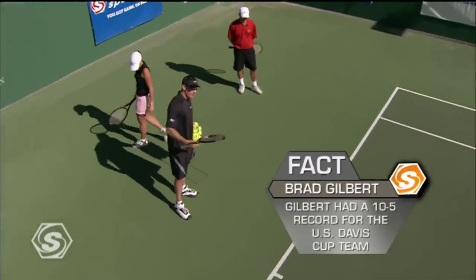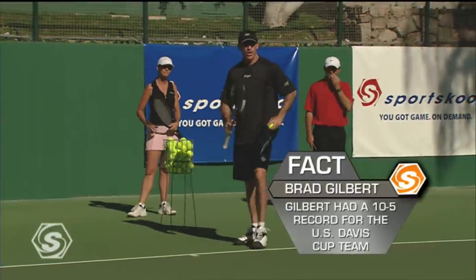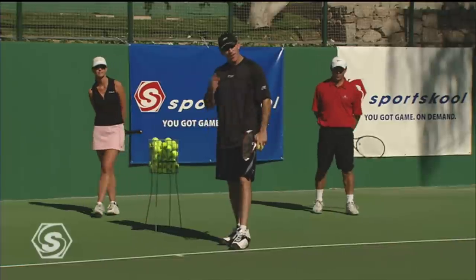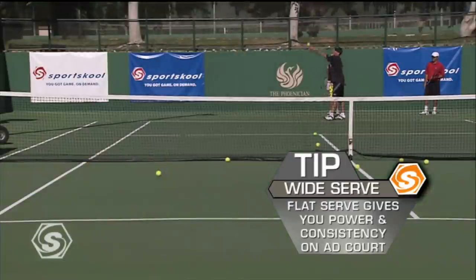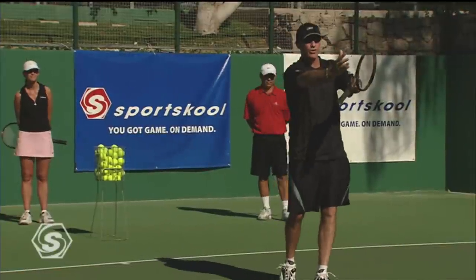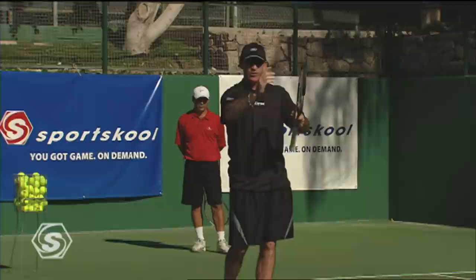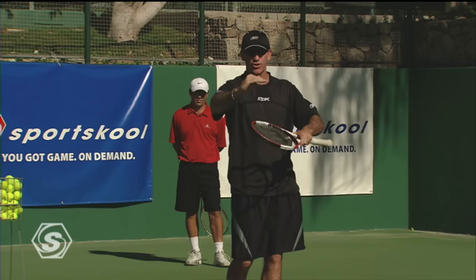Now I'm going to show you the toughest one. My whole career, I was a sucker for going wide. I always liked to hit this one under pressure. I felt like if I could hit the hard flat one out wide, maybe I could sneak in a serve and volley. Remember on this serve, this is the higher part of the net, so you've got to get a little more height. When you're going to the body or down the middle, it's the lower part of the net. When you're going wide, the net is six inches higher — you need a little more height on your serve.